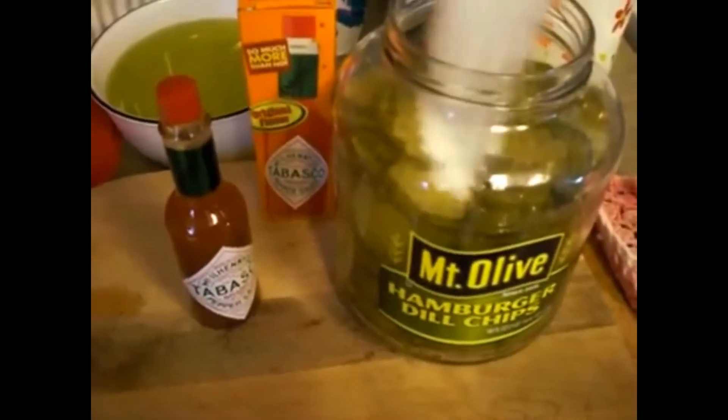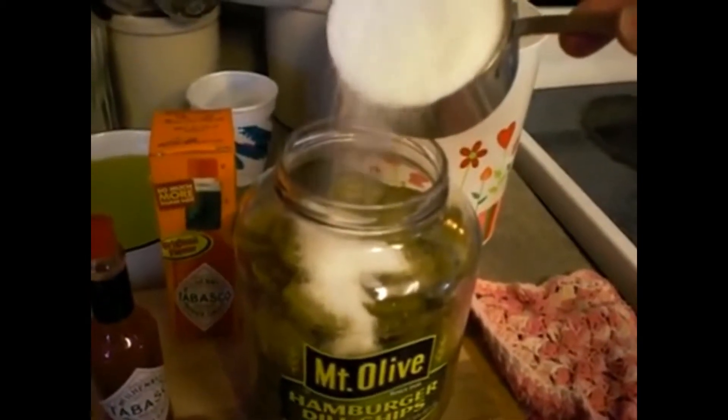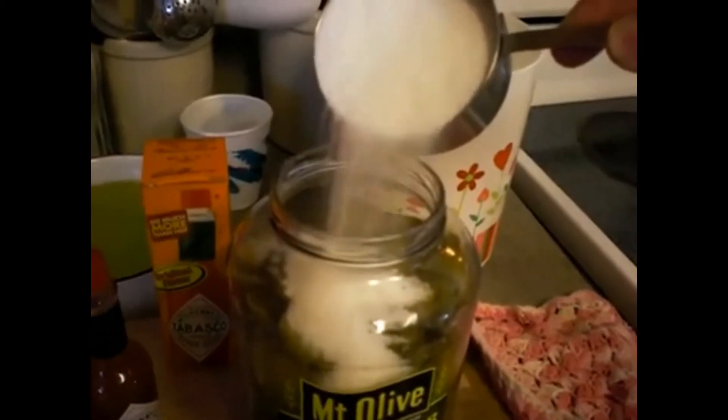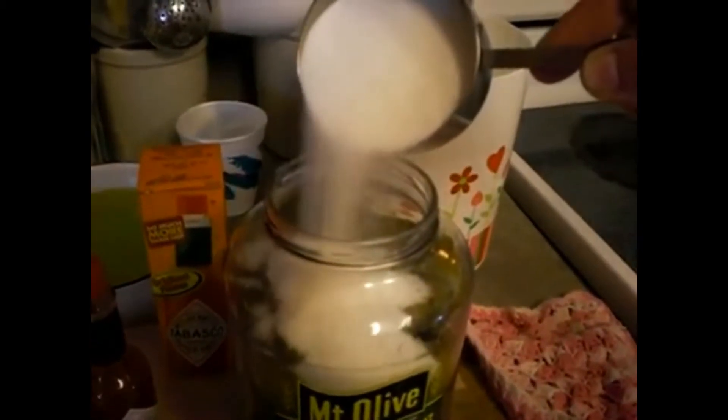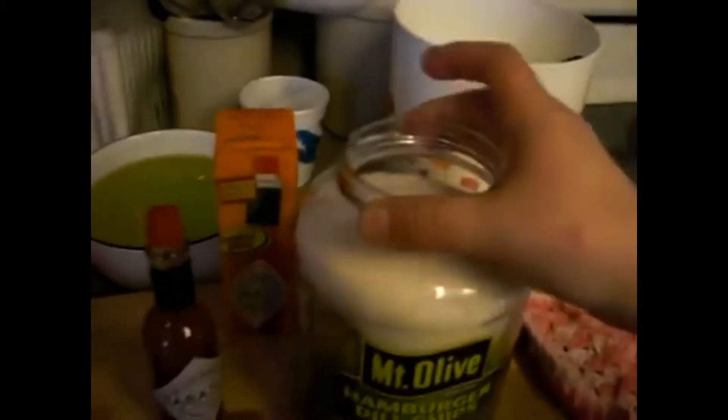So you have your pickles drained. You want to take one cup of sugar and start layering it in. To make the gallon, you just do it in layers. You're going to kind of shake it down like that.